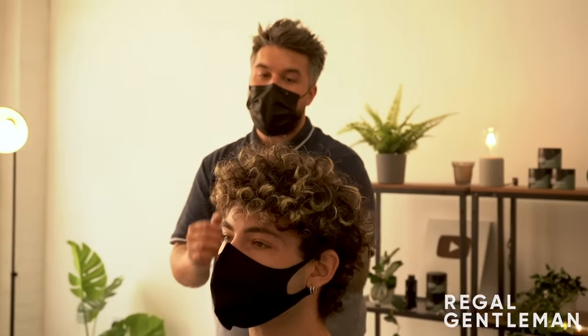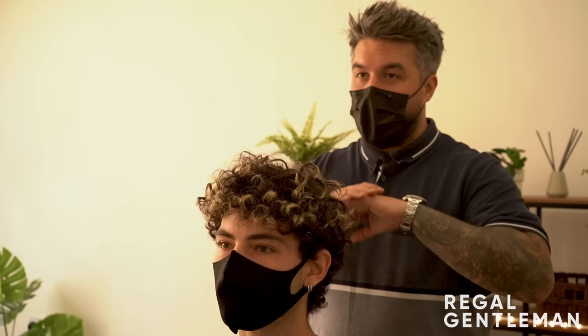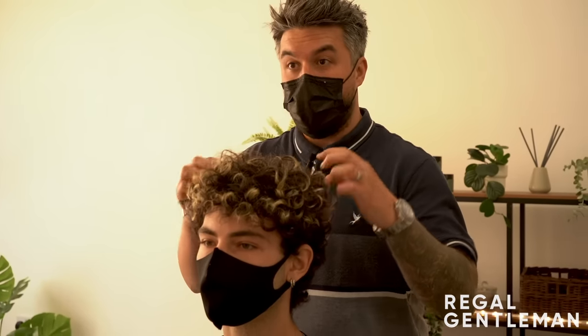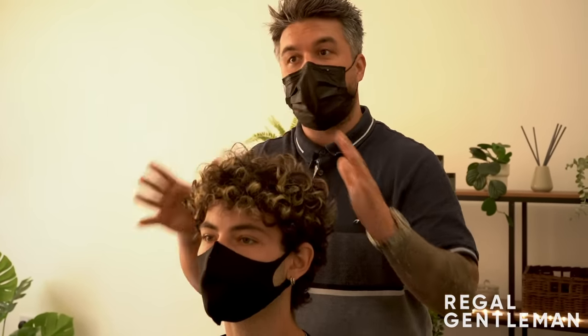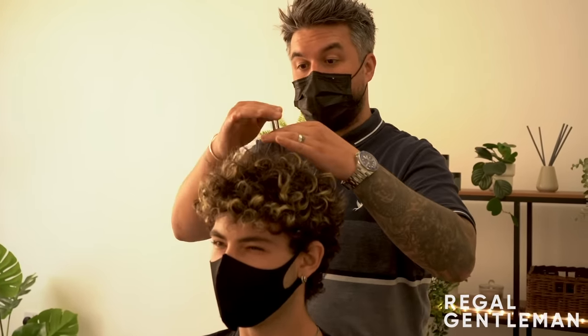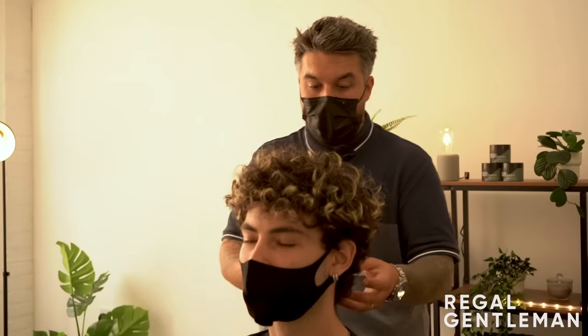The barber agrees that Tayo has picked the right height on the back and sides because with curly hair this length, scruffy around the shape looks really nice. They can pick whatever length to go down to, leaving some curl through the blend to balance everything. The plan is to take the color out and that's a good length to work from.